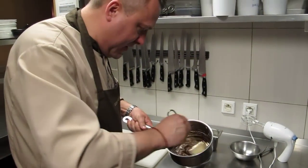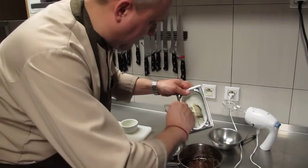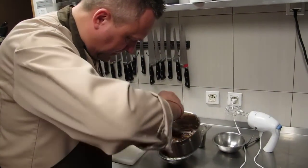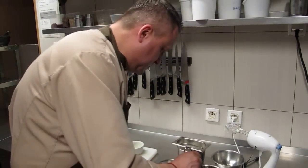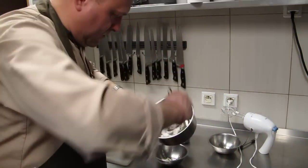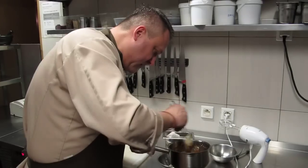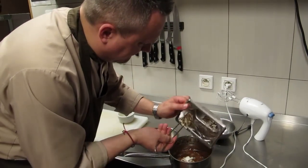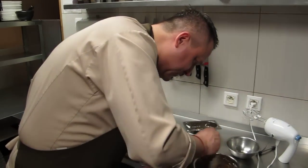Now piece by piece, a little bit of egg white — it is always easiest to make one portion at a time. Move very gently, just to mix the chocolate with the egg white a little bit.